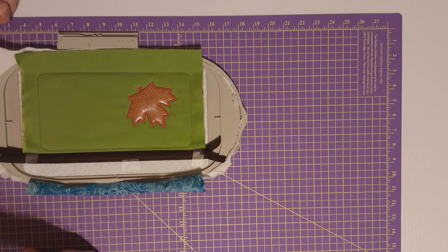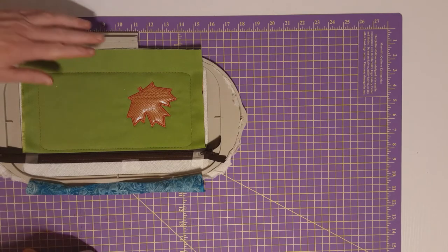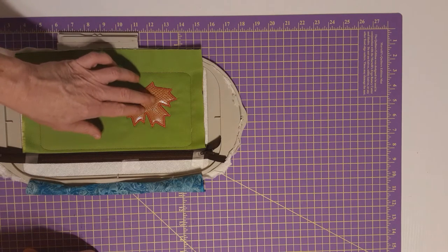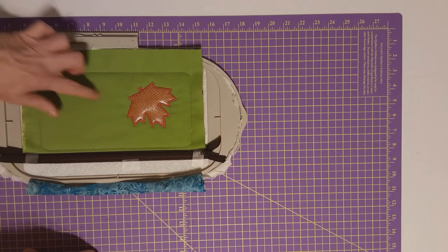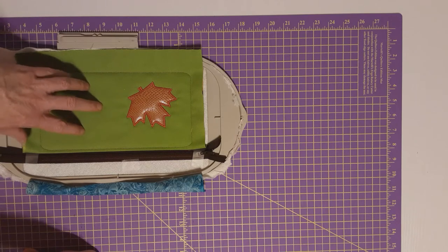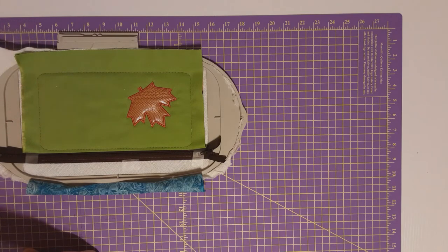The next thing that will happen on the embroidery machine is there's another leaf over here, which is slightly bigger than this first leaf. I'm going to go run the placement stitch for it and I'll be back in a moment.